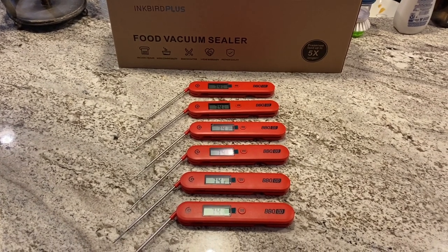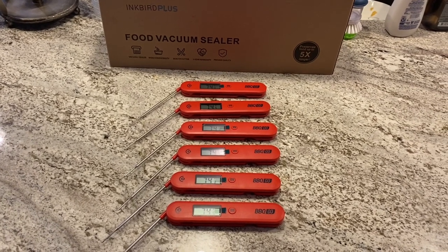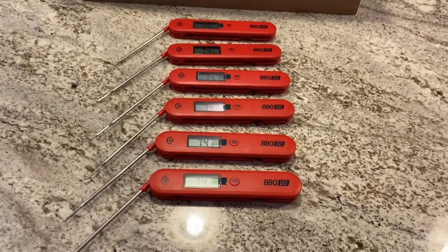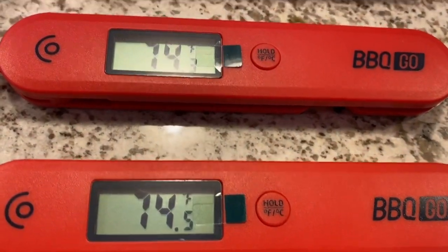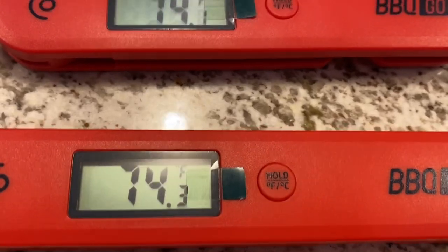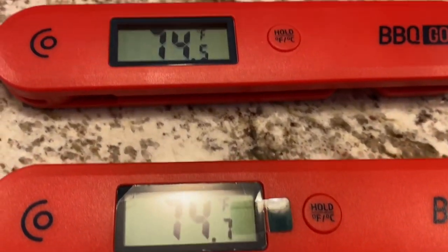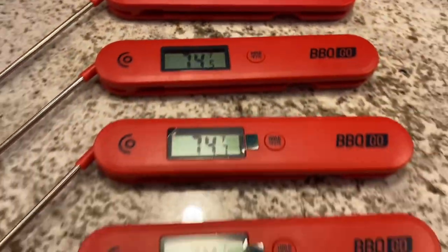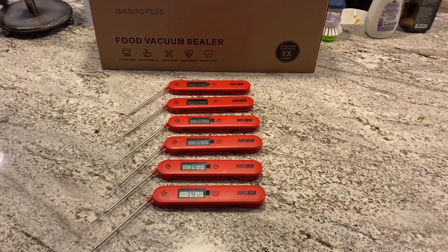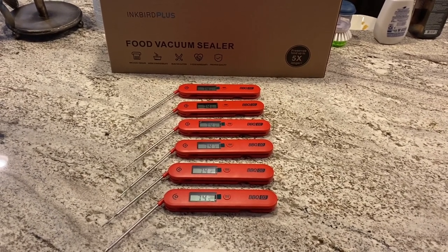I put the batteries in and I want to see how consistent they read, all six of them in combination. Let's look: 74, 74, 74, 74, 74 — pretty consistent.